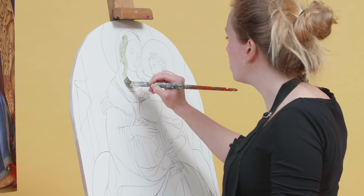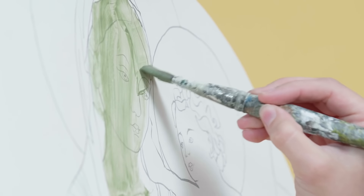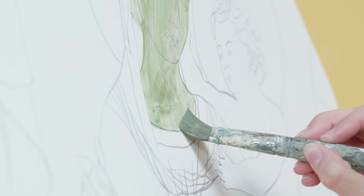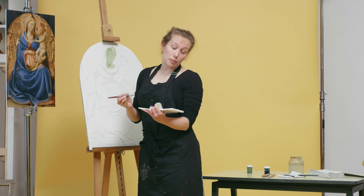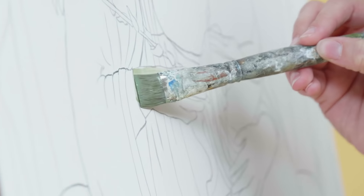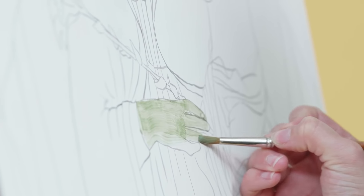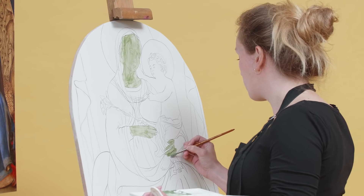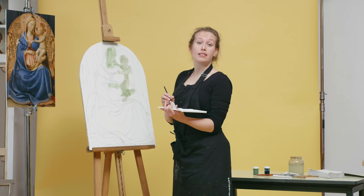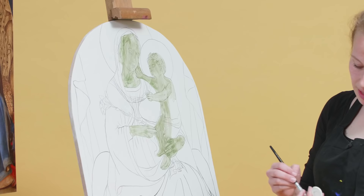Go over all the skin colors, the hair, and the eyes. Apply it quite spontaneously and quickly. Once it's dry, you can paint on top of it again — that's no problem, but you have to let it dry. Some people like to apply this paint layer already with brush strokes, small hatches, and other people like to apply it in several layers. It's up to you what ground you want to work with.